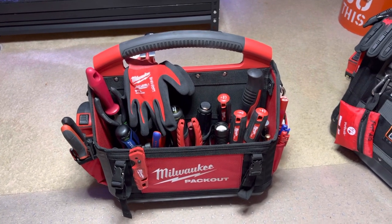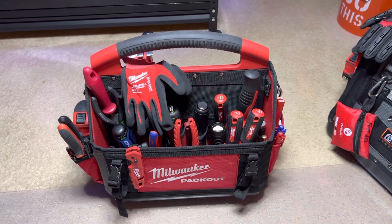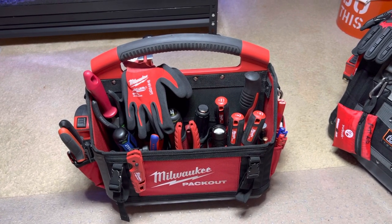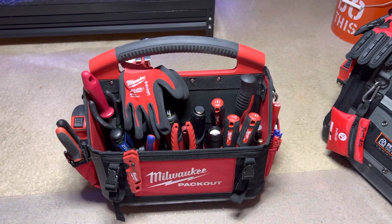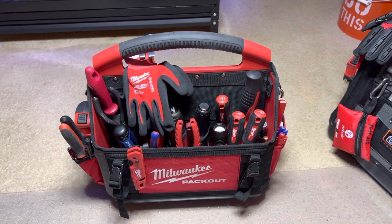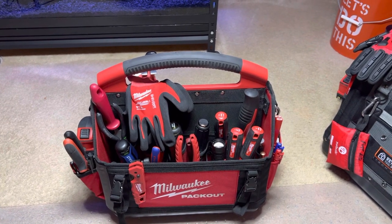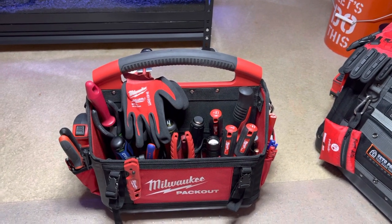Welcome back. I am Abel and so are you. Here I have a Milwaukee Packout 15-inch tool tote. This is considered my Milwaukee bag — kind of a household bag I've been putting together. I wanted to share with you guys and hang out, look at my tools with me.